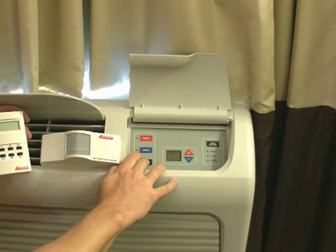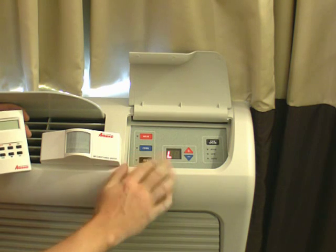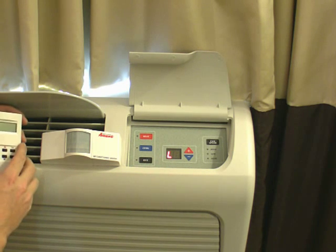Hold down the off button for four seconds until you see an L come up on the display. Once the L is displayed, you can begin the binding process.